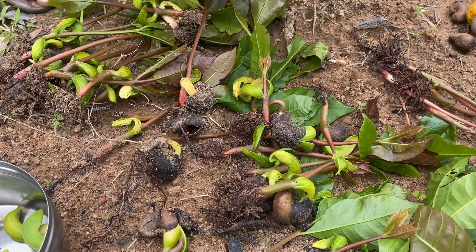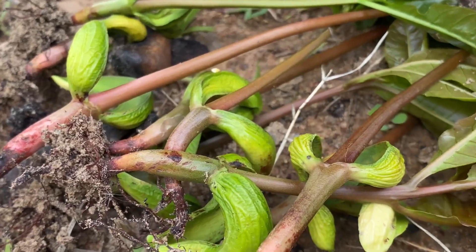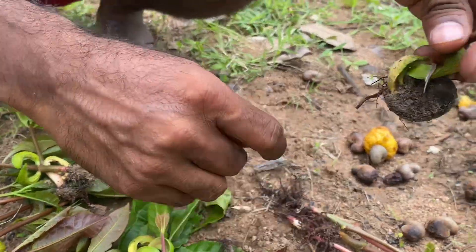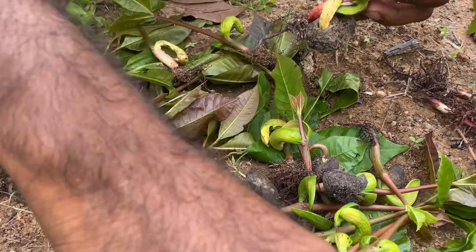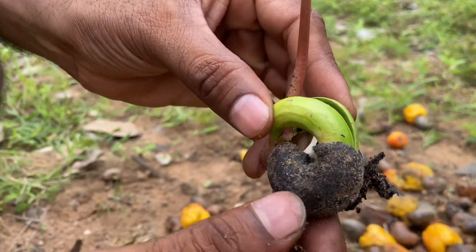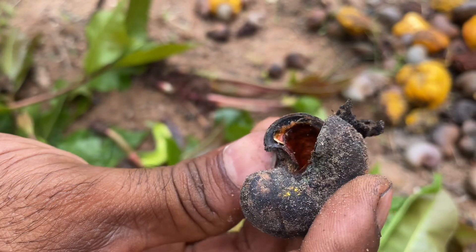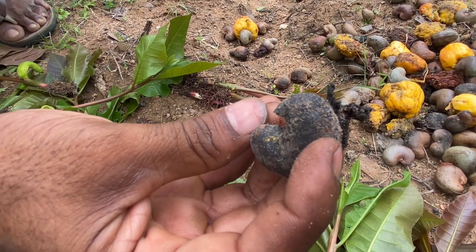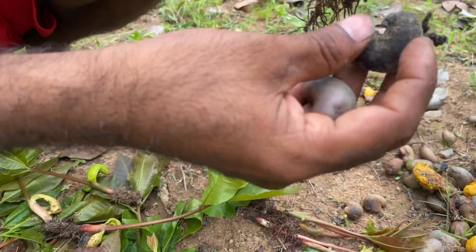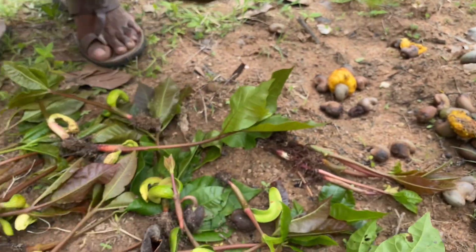You can eat it raw as well, but as a farmer I want to convey this message: this has very good demand in the market. Don't let it get wasted on your farm. This is how the cashew nut shell gets detached on its own over time. The shell will be a little difficult to break when it is in dry condition, but life comes out of these cashew nuts as they sprout.